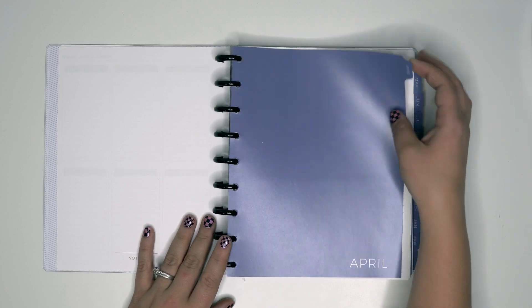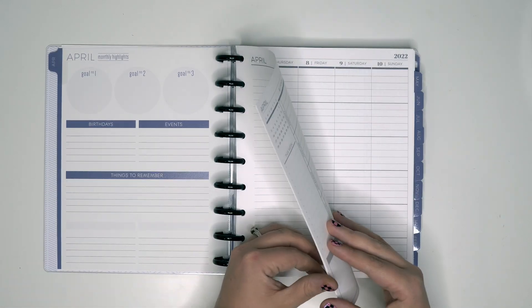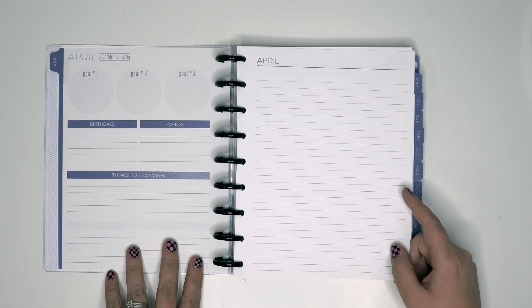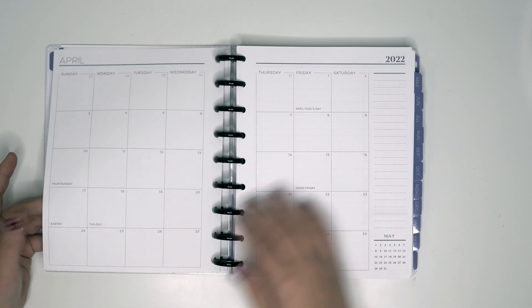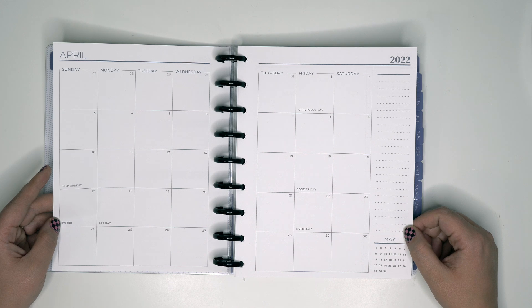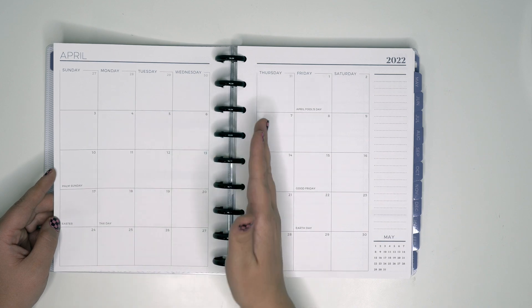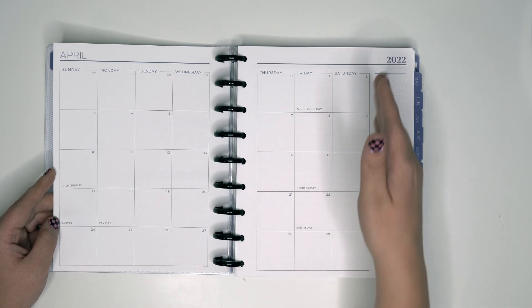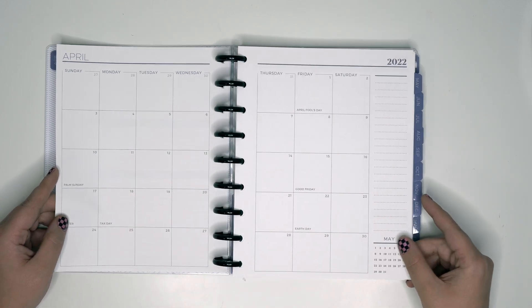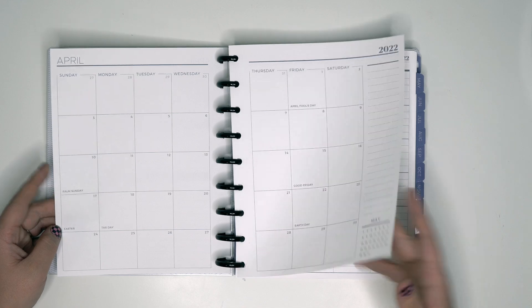I do like the notes section here. I don't like the quality of the divider — it feels pretty thin — but what I do like is having the month separate so I can take notes there. Then we have monthly highlights, goal number one, two, three, birthdays, events, things to remember. The monthly view is backwards from the Happy Planner, which I'm not used to, but I don't really use my monthly view anyway so it's not the biggest deal. And there's a small next-month preview.